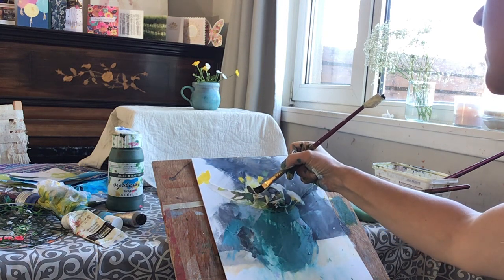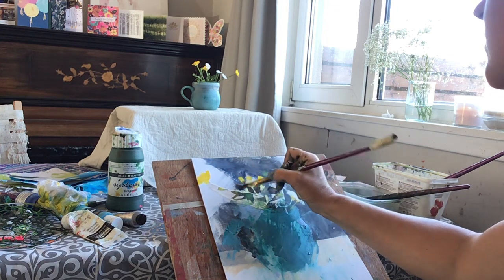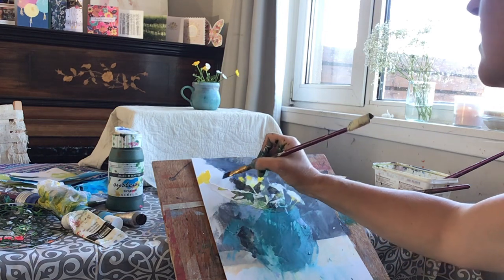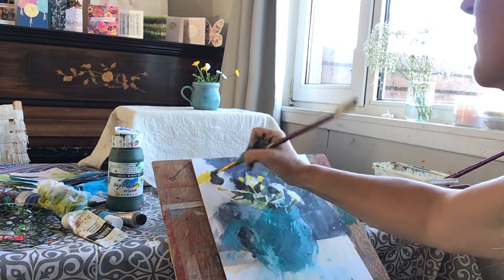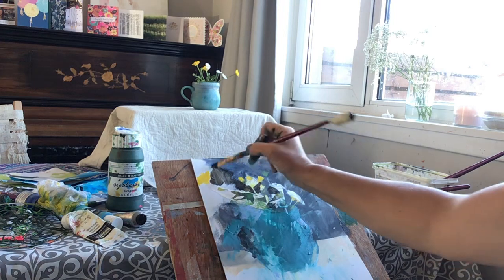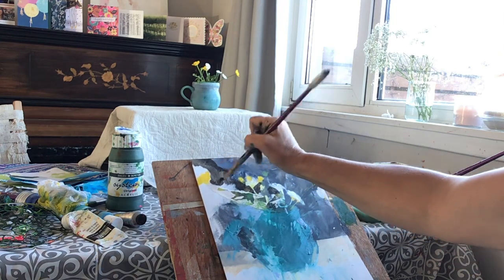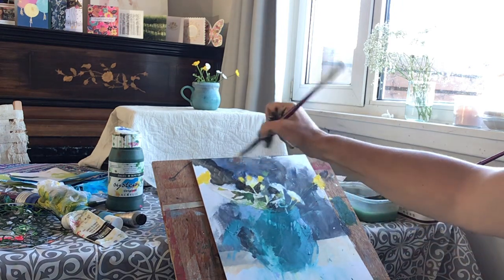Maybe indicate a little bit of a stem. As you work, you might find that the painting is telling you where it wants you to go next, or you're drawn to a certain part. It's good to build in pauses too and step back, so that you're not just motoring on responding to every single thing — but that you stop and take stock a little bit.